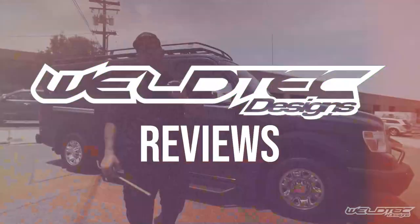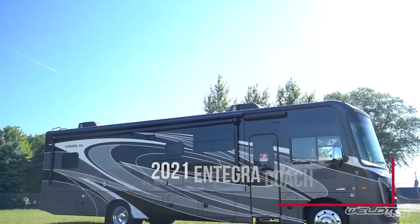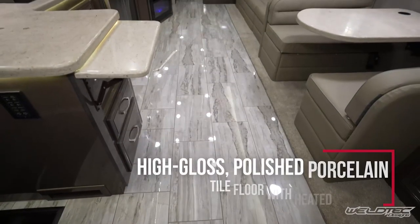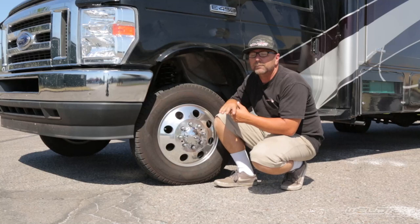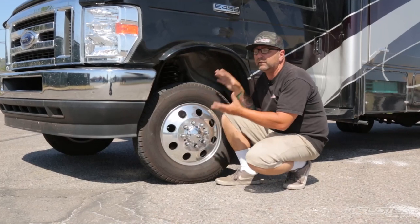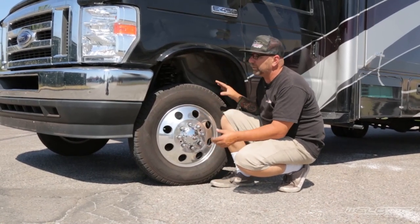So this is an Integra, and if you know anything about the Integras, they are more of a high-end, simple, luxurious coach on the inside. We want to keep it just as simple and elegant on the outside with this awesome suspension kit to make these ride better — that is our goal. We want to make the suspension match the coach on the inside.